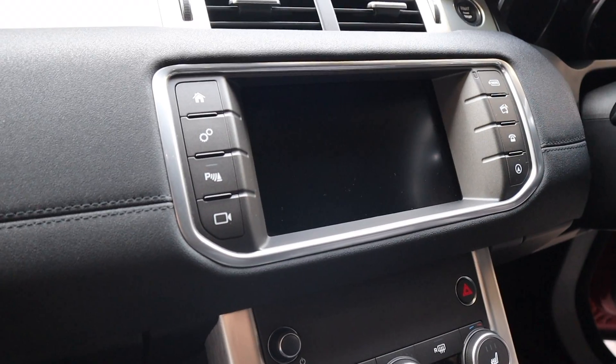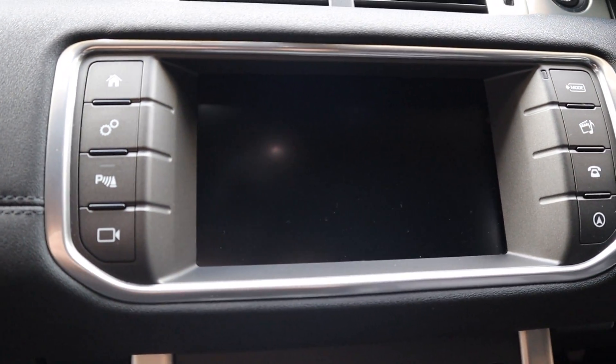Welcome back to the channel. Behind me is a 2017 Range Rover Evoque. We'll show a clip of the factory system we're replacing with a 10-inch Android operating system — a new capacitive touch screen running Android 9. All the factory systems will still work, and you'll also have the Android operating system, CarPlay, Android Auto, and all that good stuff.